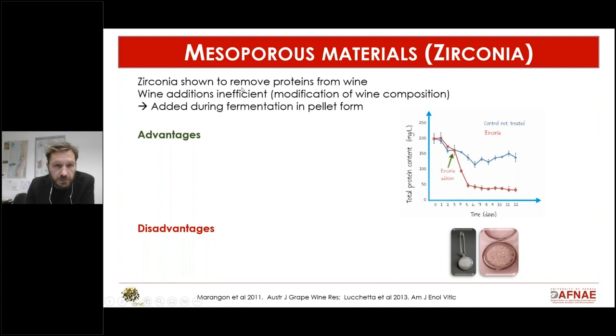Another alternative is mesoporous zirconia — work done about a decade ago. As shown in this picture here, when you add zirconia to the wine, it's a mesoporous material with small pores, so the protein will enter into these pores and be trapped.